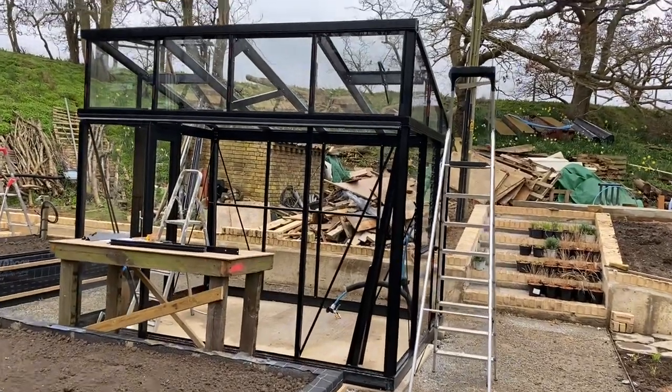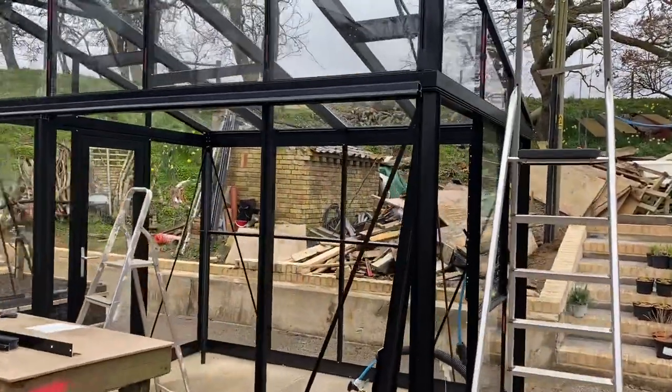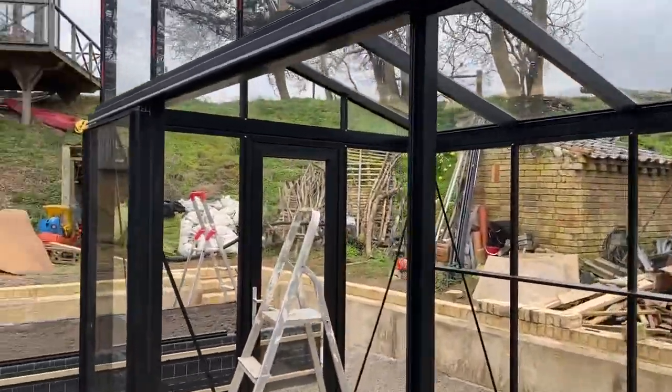My name is Simon. I'm going to show you how to put together this greenhouse, which is a model Janssen's modern pent-roof greenhouse.